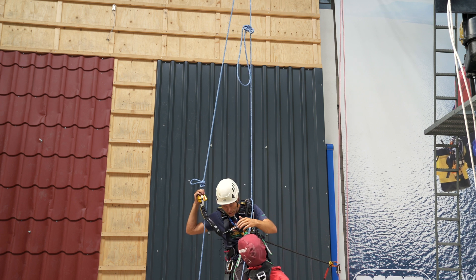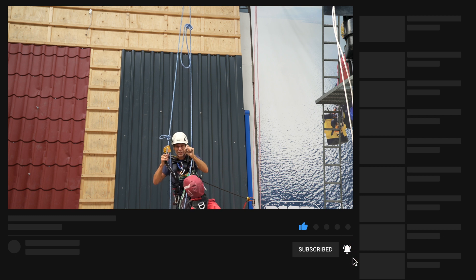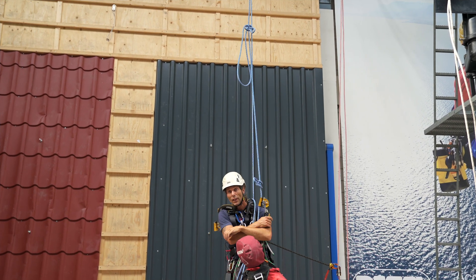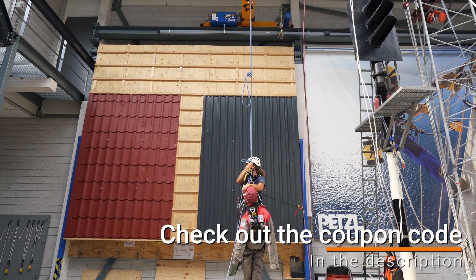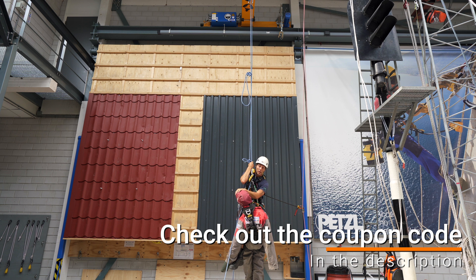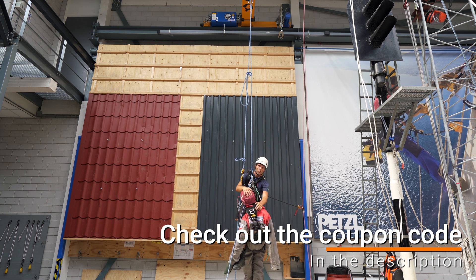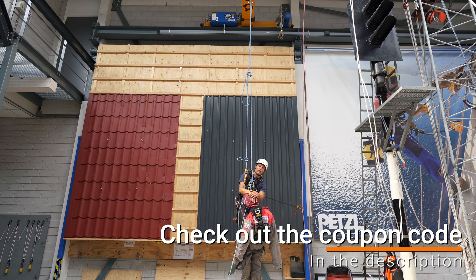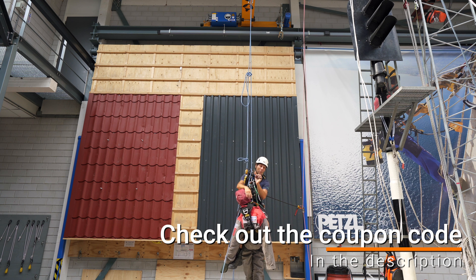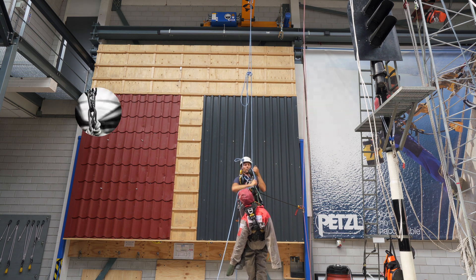If you like this video, give it a thumbs up. Subscribe to the channel if you want to stay connected, and hit that notification bell to always be notified of a new video. This video was sponsored by Industrieel Klimmen, the beautiful training center in the north of the Netherlands, just north of Amsterdam. You can come here for your GWO training, your IRATA training, your basic working at heights training, and any training related to those subjects. There's a beautiful store behind this wall, and if you're not able to make it in person, you can always visit the web store. Use the link in the description and my code to get a nice little discount and support the channel. Thank you for watching and I will see you in the next one. Stay connected.